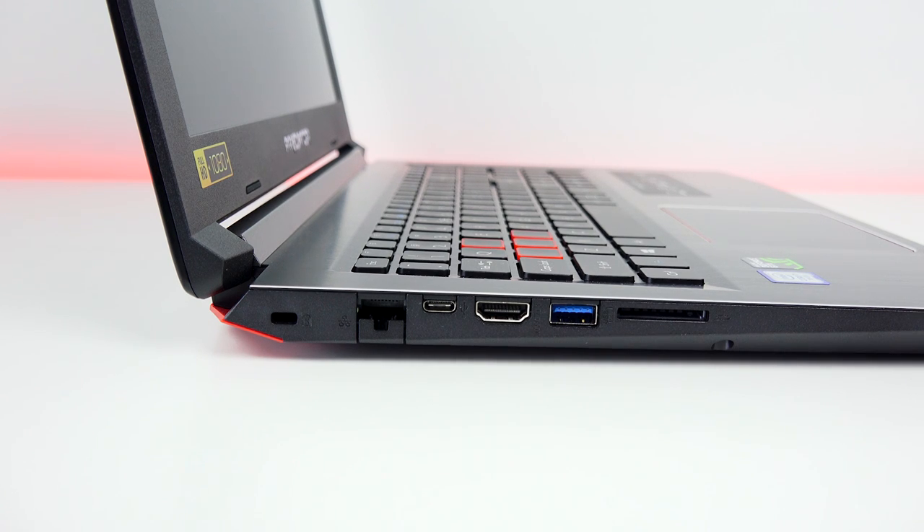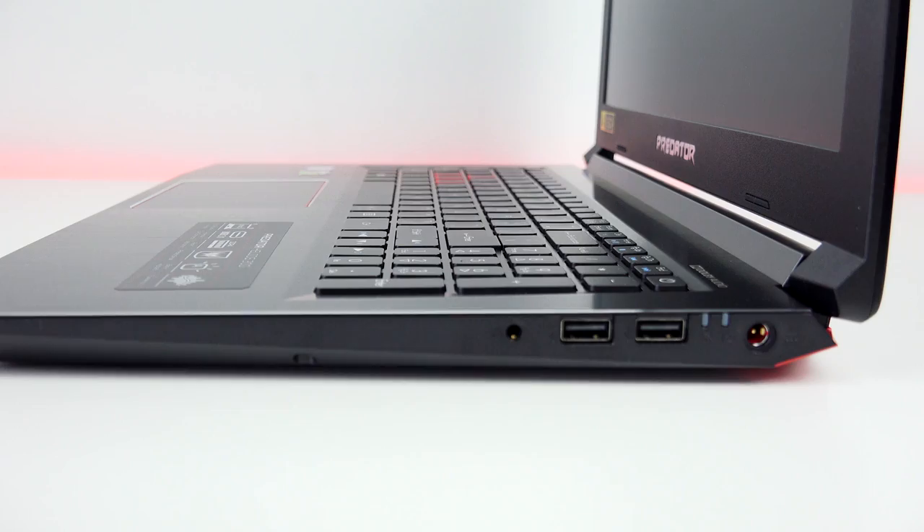In terms of ports and connectivity, you've got Ethernet, USB Type-C, HDMI, a USB 3.0, and an SD card slot on the left-hand side. Moving over to the right-hand side, there are two more USB ports, a headphone jack, some LED indicators, and a power port.